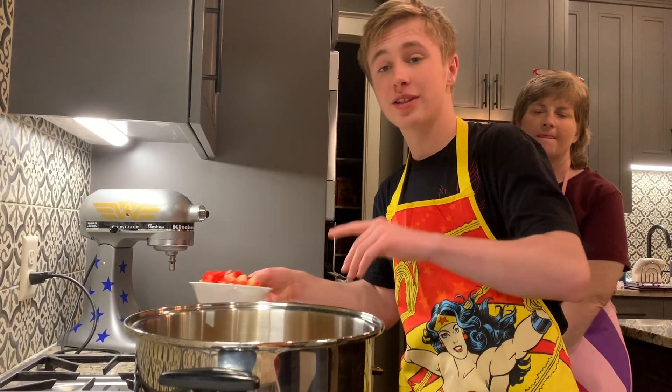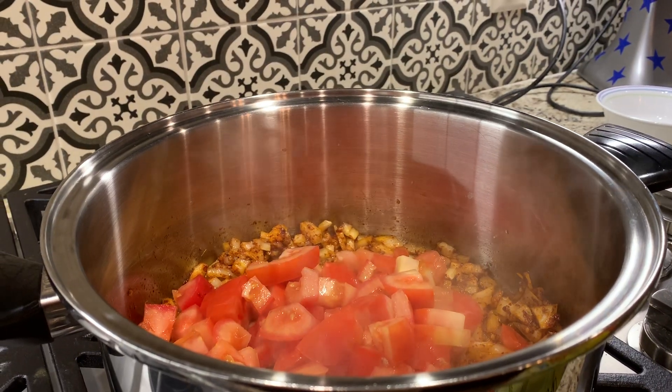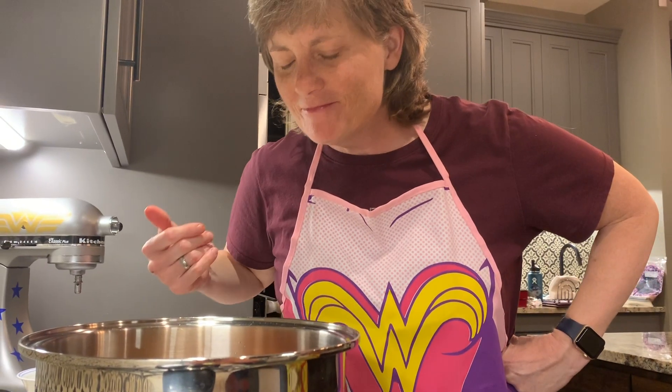Alright, now that it's been sautéed for about a minute, we add the tomatoes. We're going to let it cook for 5 to 7 minutes. It smells pretty good.